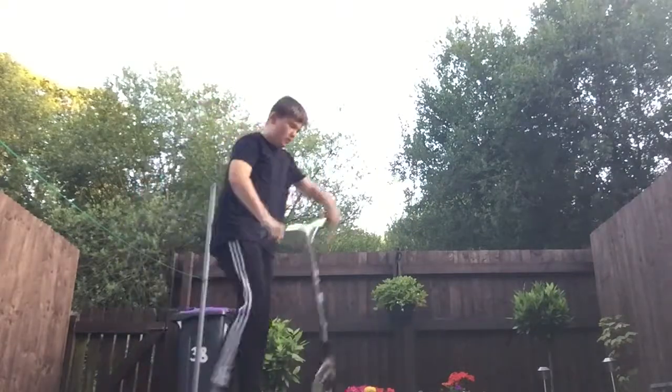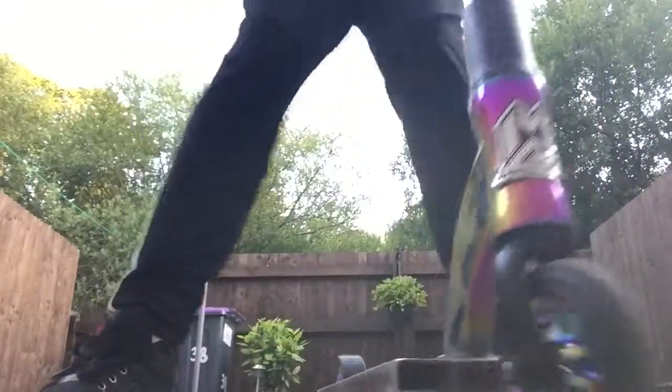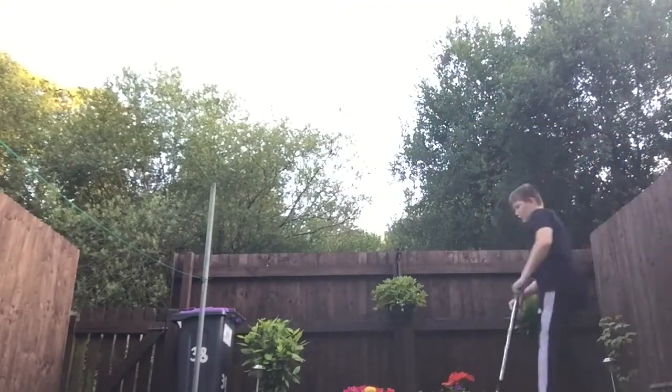Okay, so that's the main 180. If you want to do a fakie, I'll show you what that is. This is what a 180 looks like.